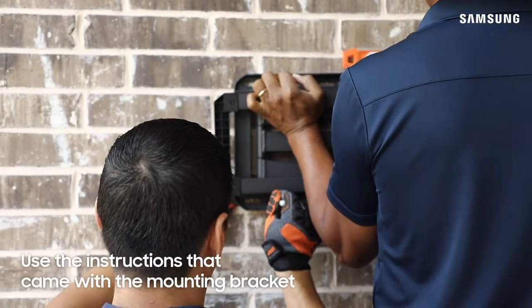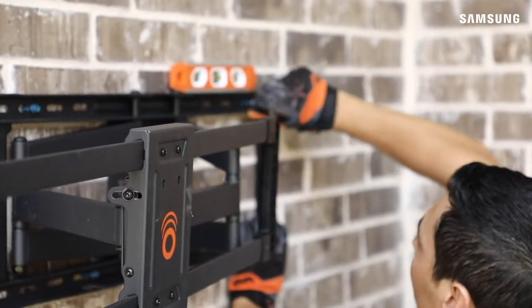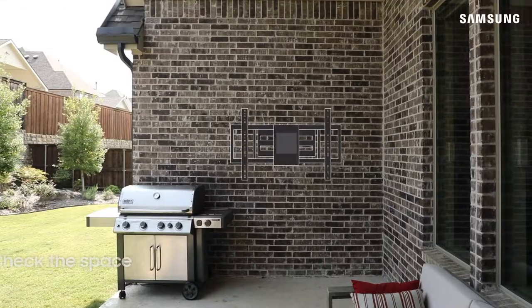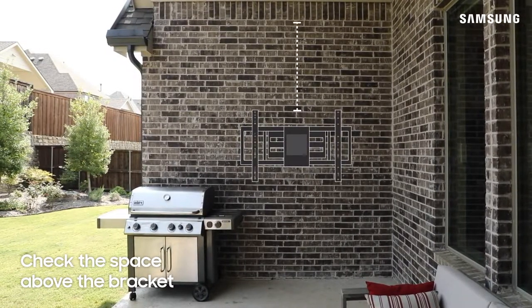When mounting your TV, be sure to follow along with the instructions that came with the mounting bracket. Once the on-wall section of the bracket is securely mounted, make sure that the bracket is level. Also, check that there is enough space above the bracket to allow the TV to be lifted onto the bracket.